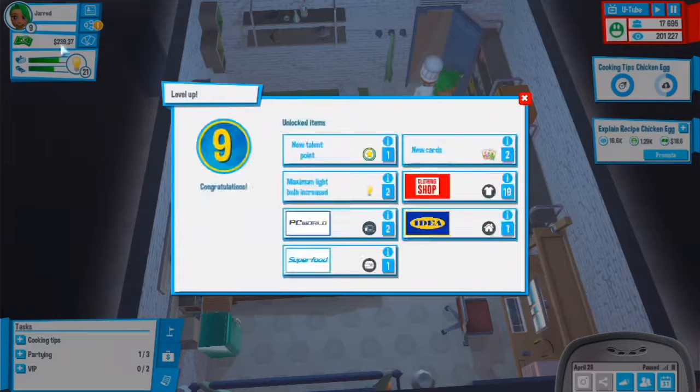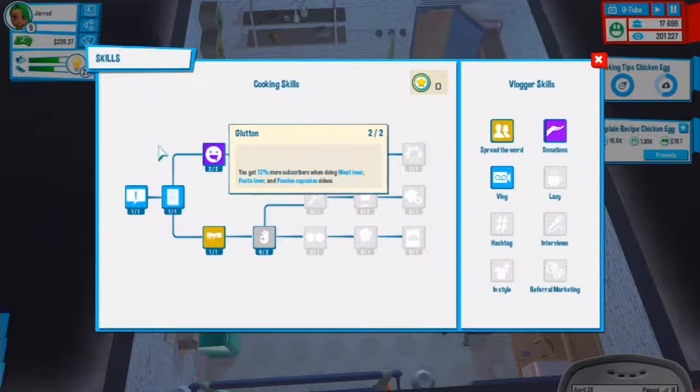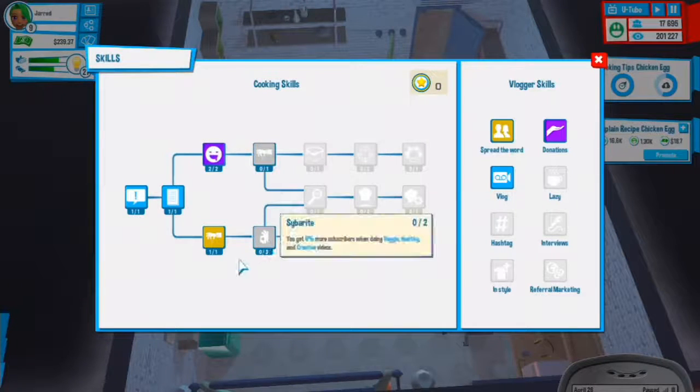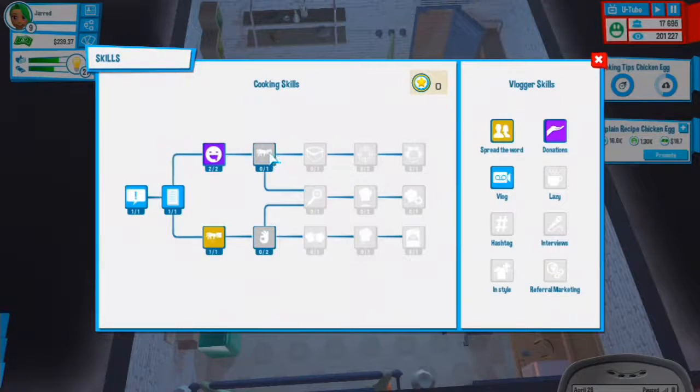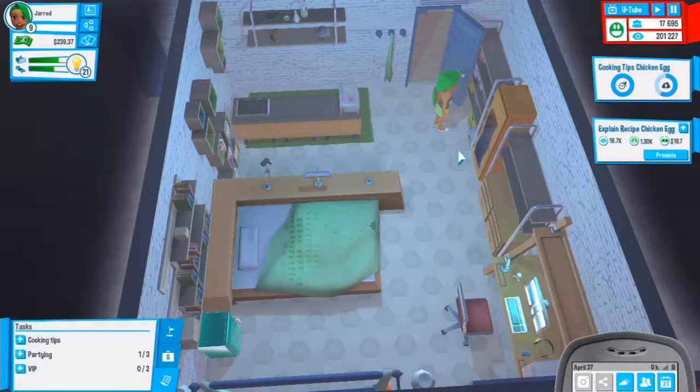We have level 9 and a new talent point to spend. Let's spend it on this path since we were going that way. This one gives 6% more subscribers for veggie, healthy, and creative videos. I really want this one. First time - explain in a proper way, that would be really cool.